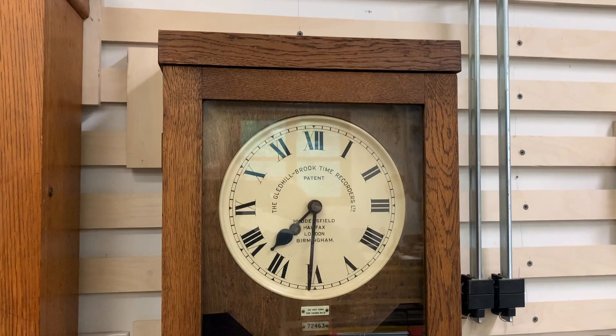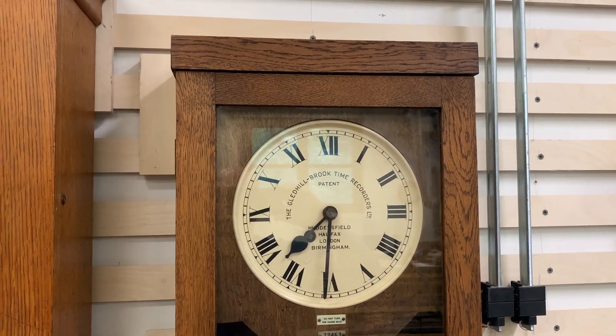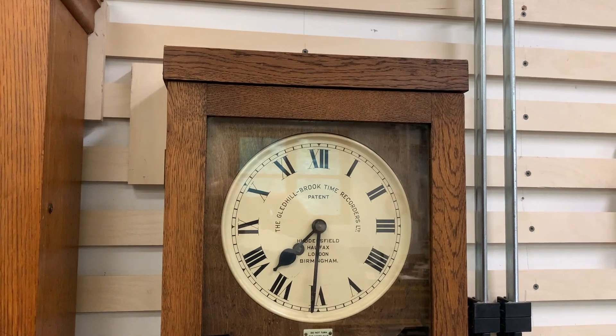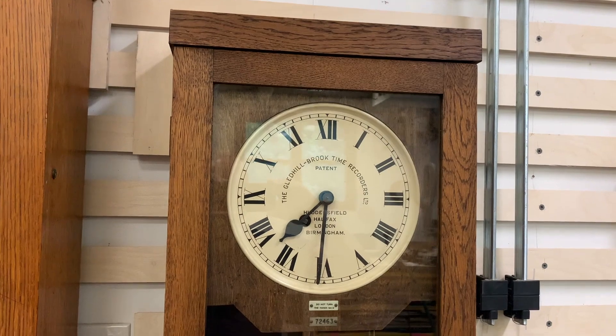Hello folks, welcome back. You may notice my usual dulcet tones have been replaced with congestion from a cold caused by 18 months of leisure from my immune system due to the COVID season, but hopefully you can still understand me.